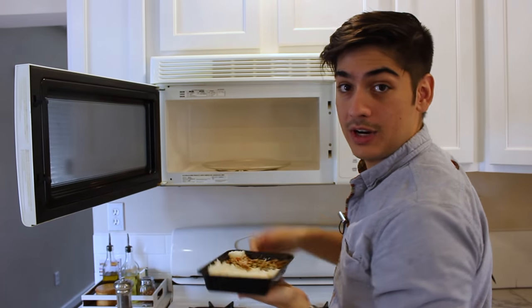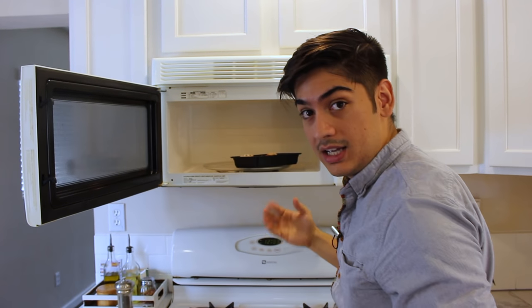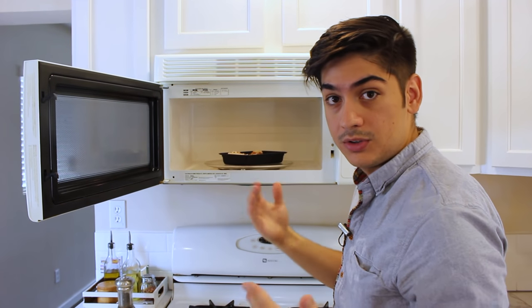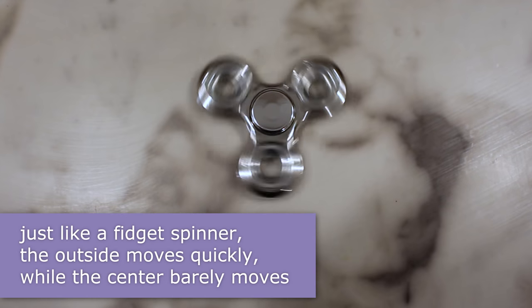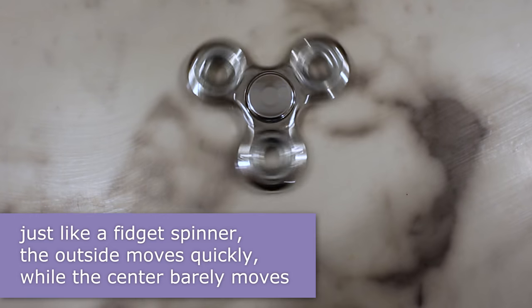If your microwave's tray spins, place your food on the outside rim. A spinning tray means nothing if your food just sits there in the middle rotating. This outside rim travels a greater distance and gives you better insurance coverage against hot spots and cold spots.